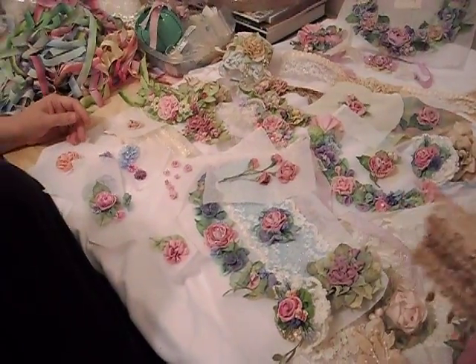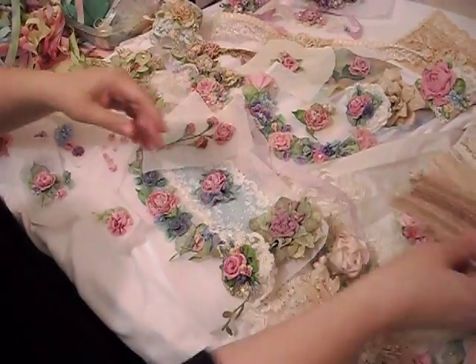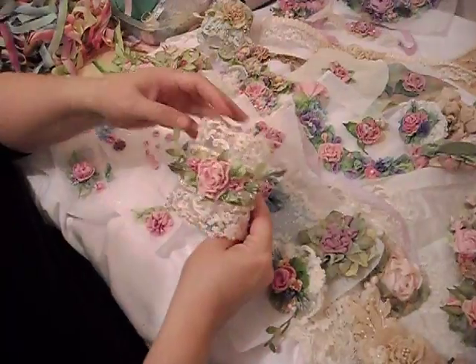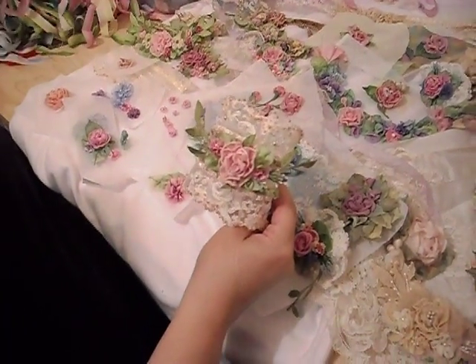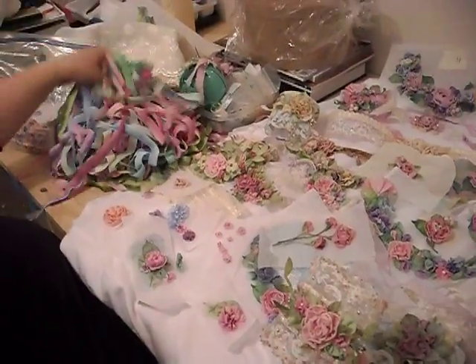This is an unfinished cuff that I'm working on. I tea dyed this lace and this ribbon and all of this. Here's another one. I start by hand dyeing all the ribbon, and here's some ribbon that I dyed last night in some pretty spring colors.